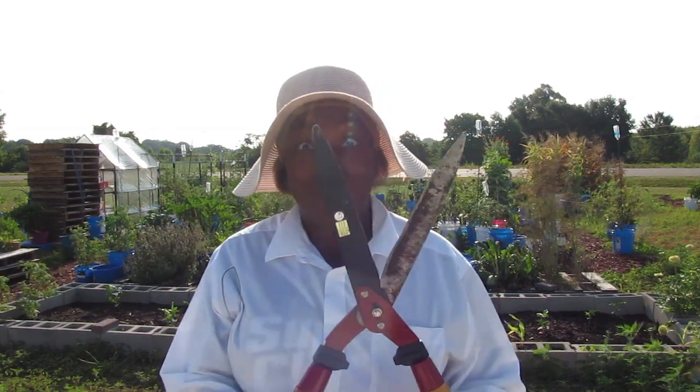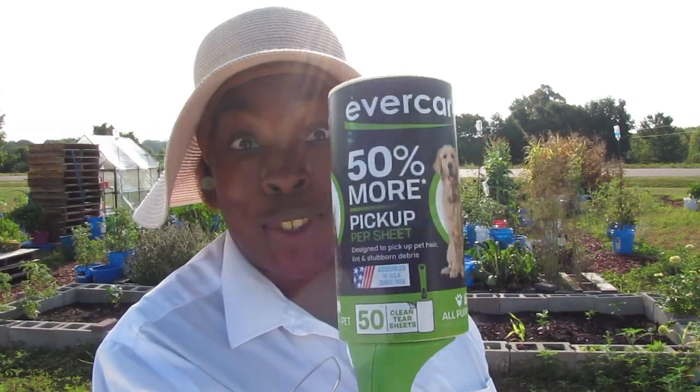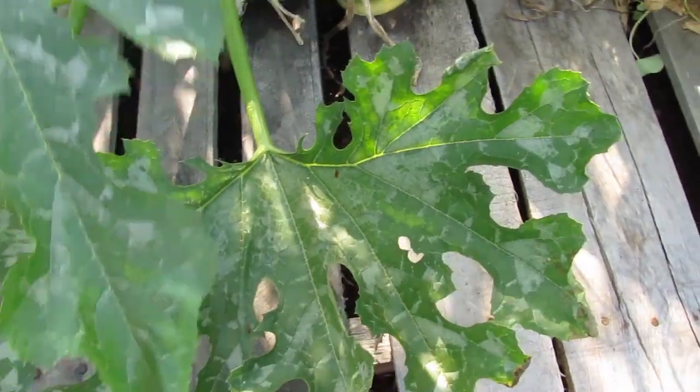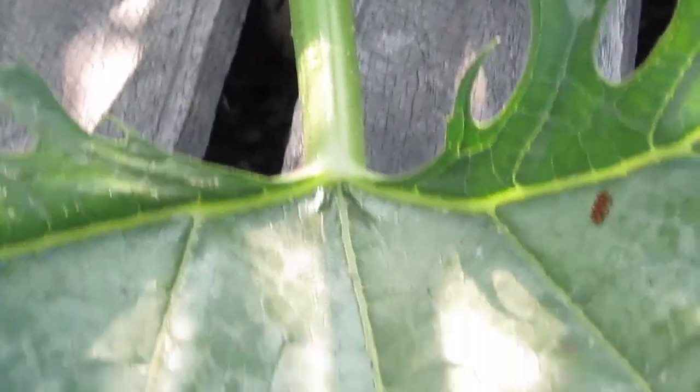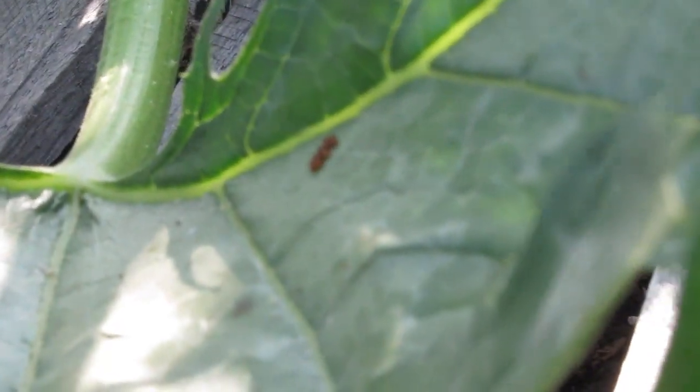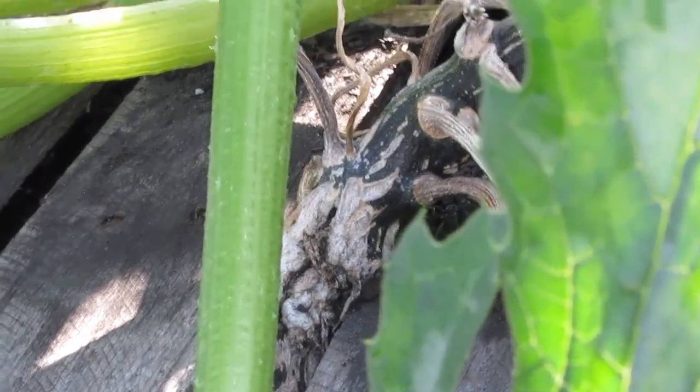Before you get this, try this. These stink bugs are putting their eggs right on top of the leaves now. These are stink bug eggs. Let's see if we can't get them off without having to cut the whole leaf off.